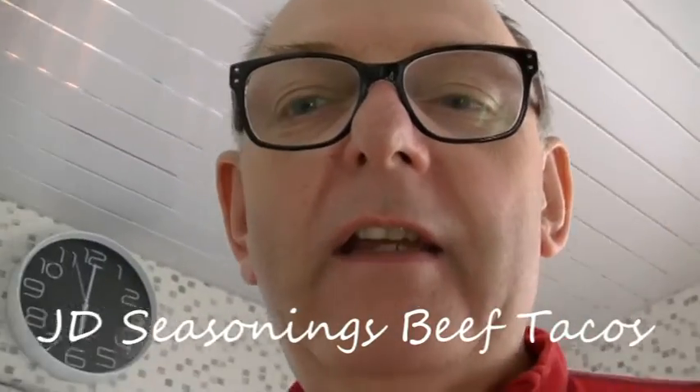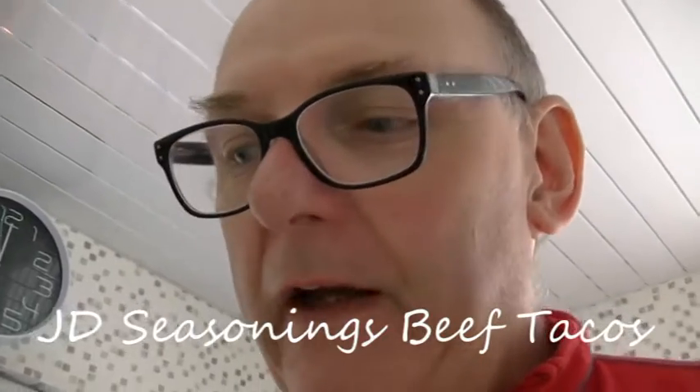Hi guys, so we've been challenged to put together a recipe and cook a meal that's Slimming World friendly and tasty and post it on the internet. We're going to be making JD Seasonings beef tacos.